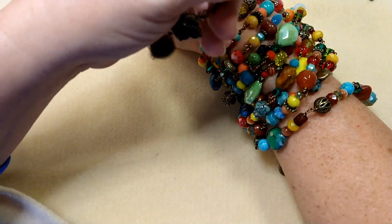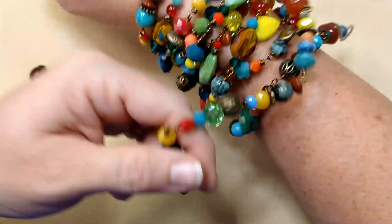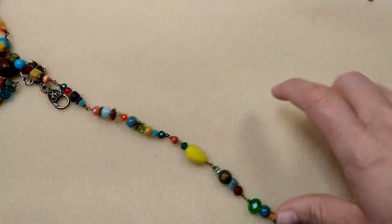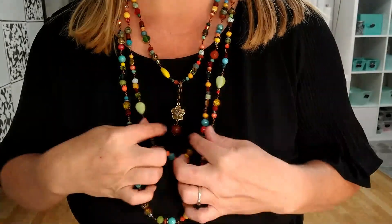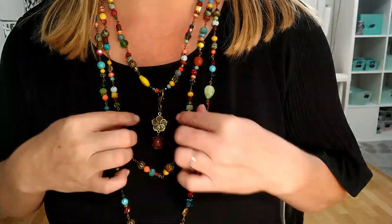You would just clasp it here and you've got this huge wrap bracelet. You could use this focal on it if you wanted — for the bracelet I might not, but if you wanted to, you could clip it right here on top as a necklace. Here's this necklace on — you could wrap it as many times as you wanted. You can hang this focal from any of these that you wanted to. I love the colors — it's so happy and pretty and boho, and it just showcases so many beautiful Jesse James beads.